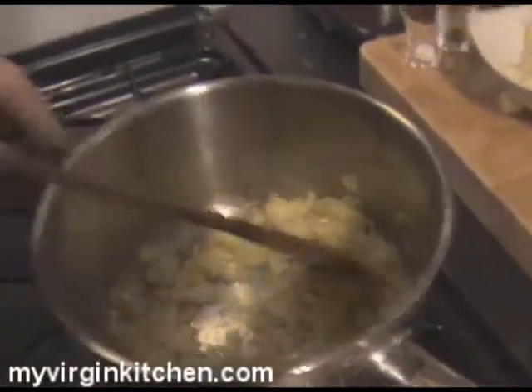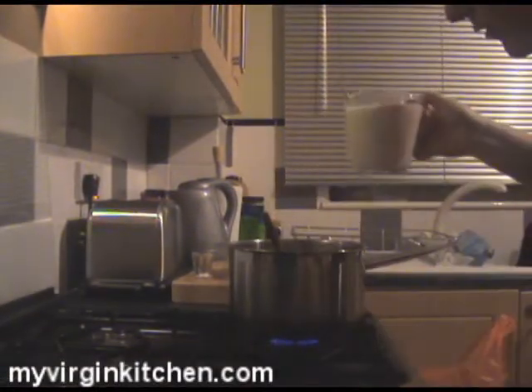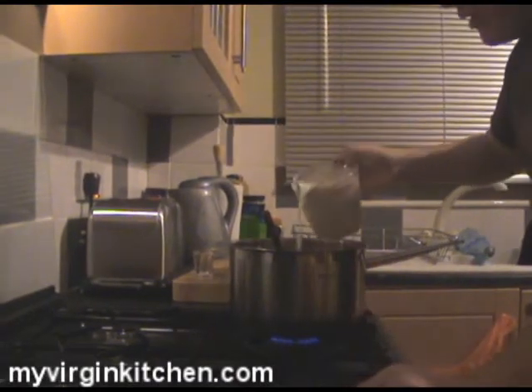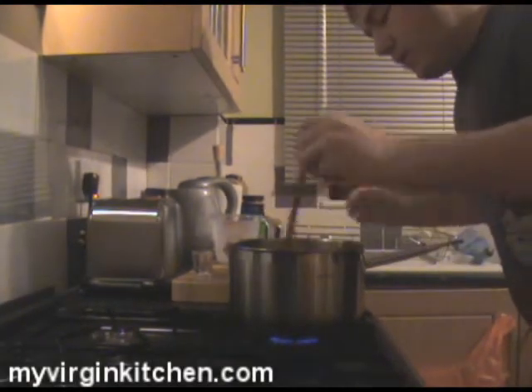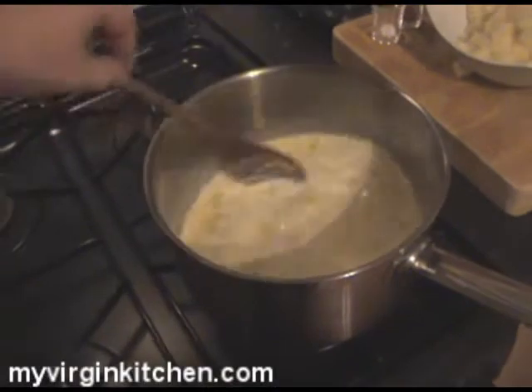Grab yourself your milk — there's a pint of milk going in there. Now this is full fat milk, the nice creamy stuff. None of this semi-skimmed or skimmed stuff, although I normally have that on my breakfast. So let's pour that straight in there. We want to bring this milk to the boil and then we're going to add some of our potatoes in there. I'll turn the heat up a little bit.